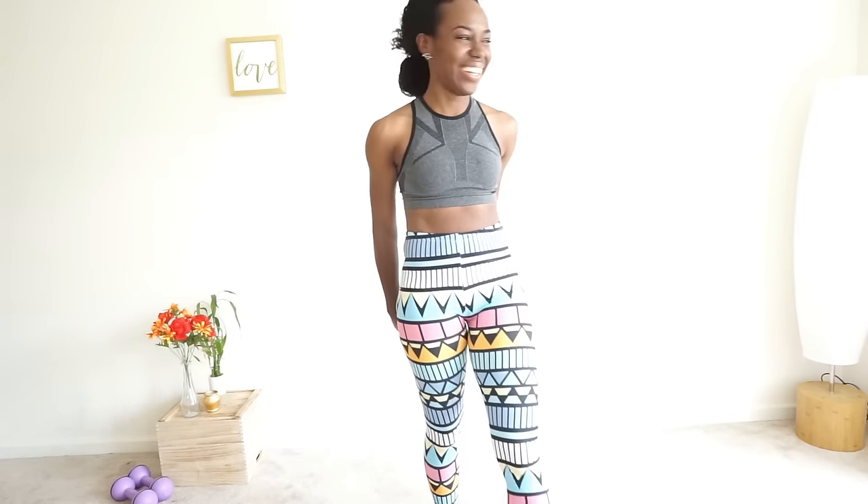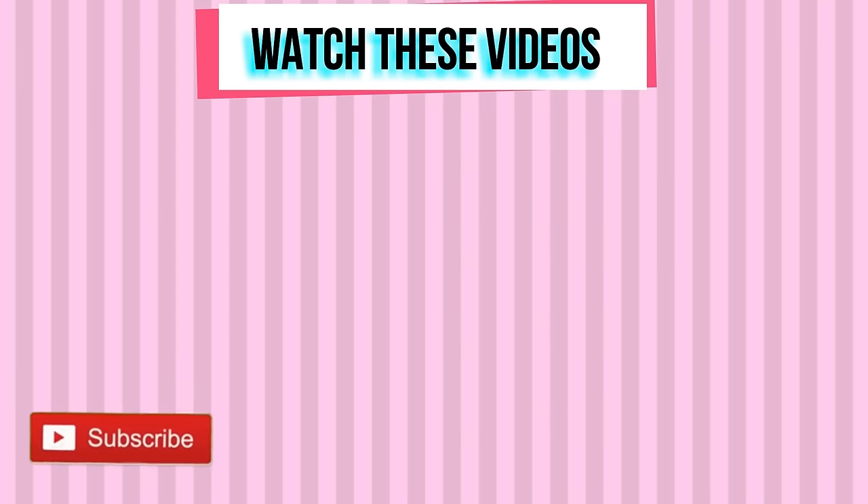Thank you so much for working out with me today. I love you guys so much — subscribe and I'll see you in my next workout video!